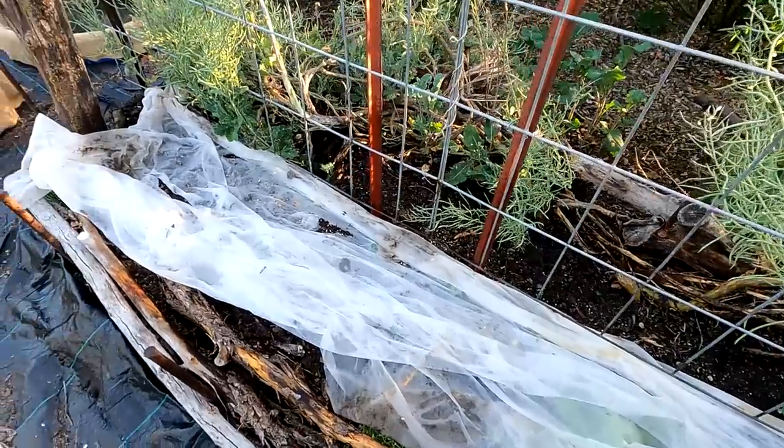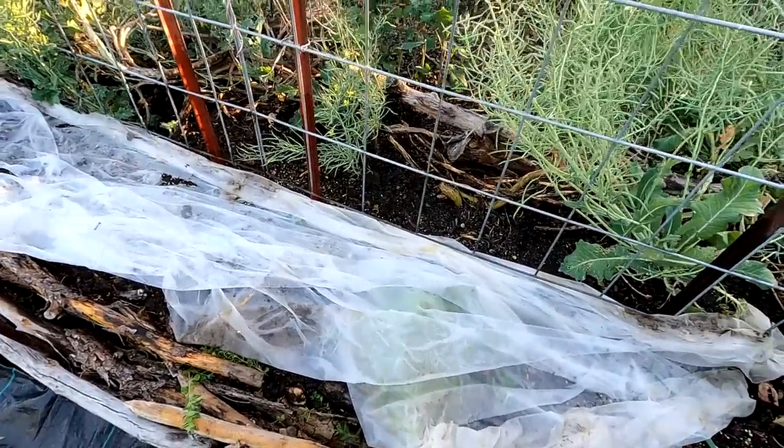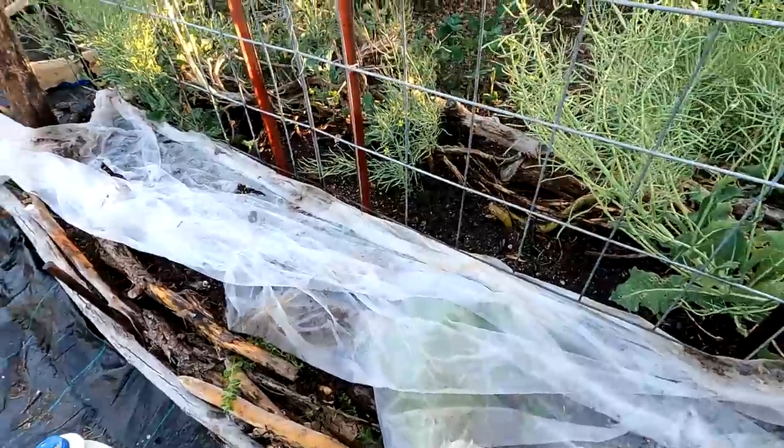Just like that, our cucumbers are planted — only took a couple of minutes, and I've still got some other plants I can try in another location as well. A quick reminder: check down below in the description box — I always leave links to the different products, materials, and fertilizers I use in my garden if you're interested. With that, I hope you all have a great rest of your day or night, wherever you're located in the world. Until next time, this is Dan from PlantAbundance.com — take care, I'll be talking to you again soon.